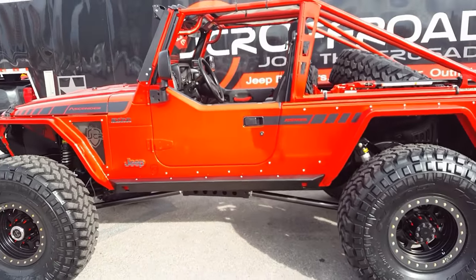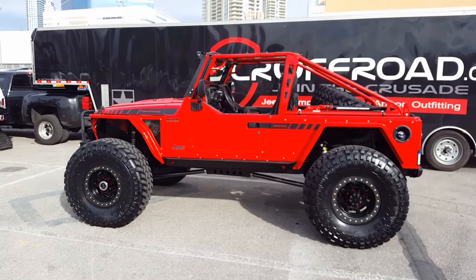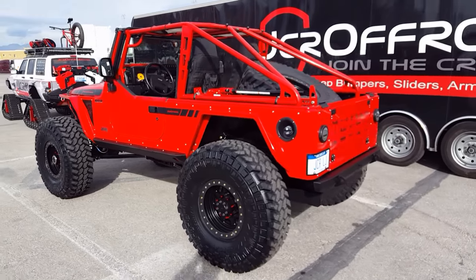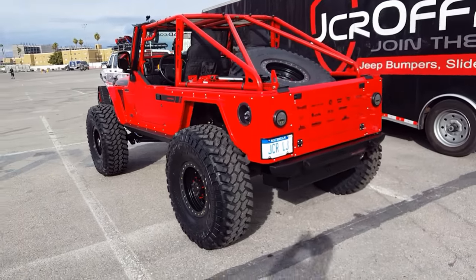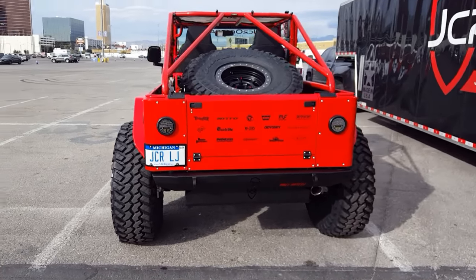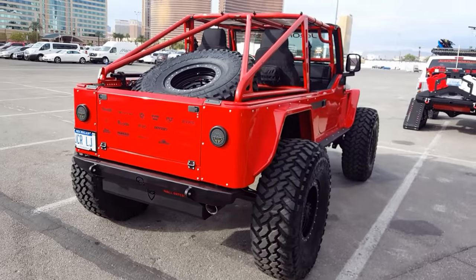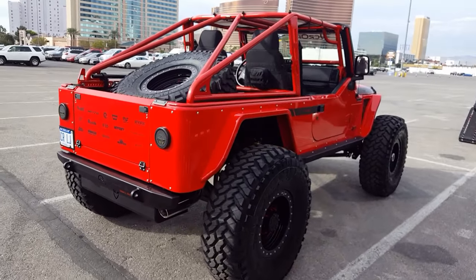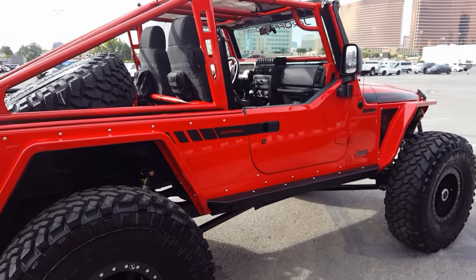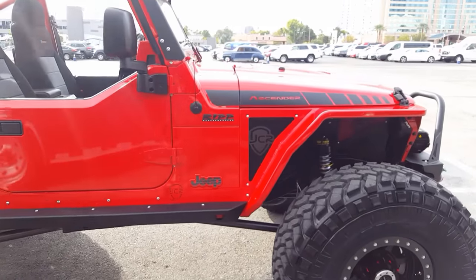I've got to load this thing up — actually I just have to drive it across the street into the convention center. But I wanted to do a walk around for you of Project Ascender 2.0. We had some late nights on this thing; the whole team just came together. I do have to say, I think this is the nicest Jeep we've ever built. The bar has been raised pretty high for us, so we'll see what the next one looks like. Thanks for watching, guys. Have a great day.